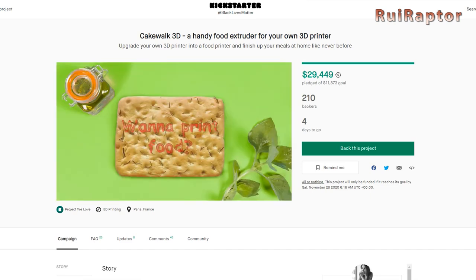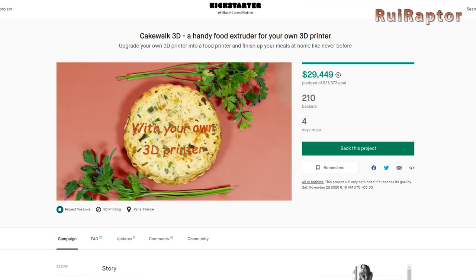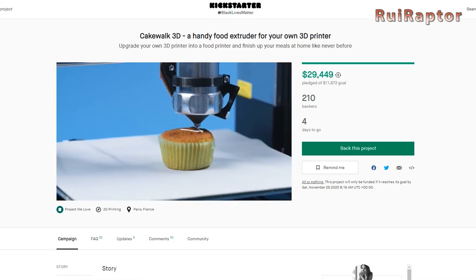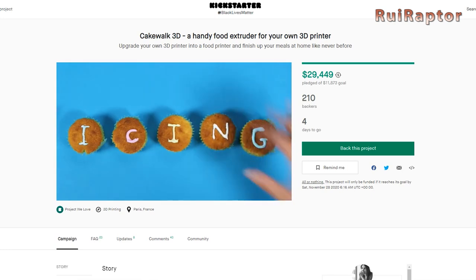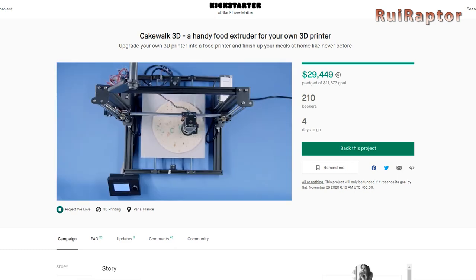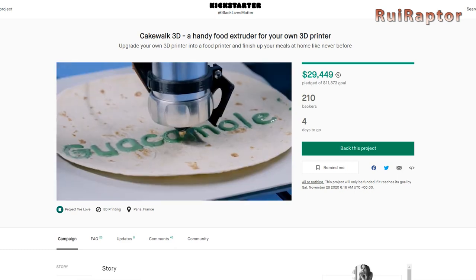The idea behind this project is to allow anyone to make beautiful decorations in the most diverse culinary dishes. It can be used for decorating cakes, cookies, pies, etc., and personalized dishes giving your personal touch.